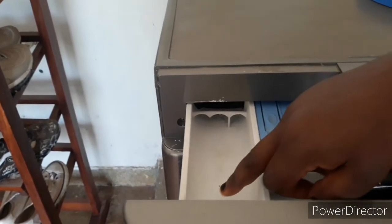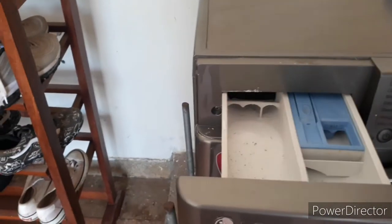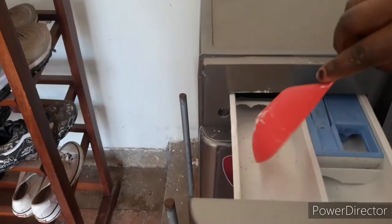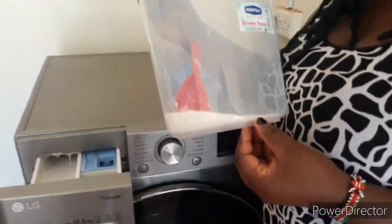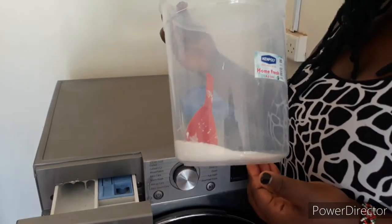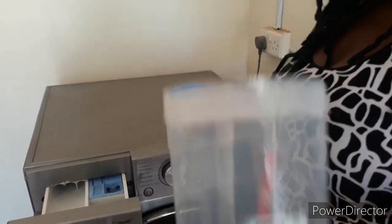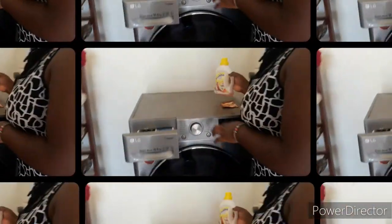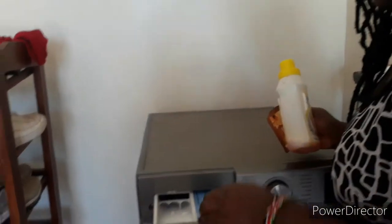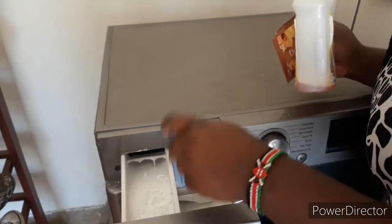This place is where we put our softener, and here is where we put our soap. We use this — we use Omo mostly. So when you go to the supermarket, make sure you get an Omo, or Ariel, or any detergent that has been written for machine use, because this is what will dissolve inside here. This is where we put our detergent.